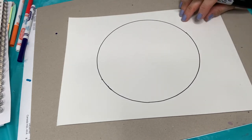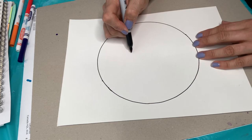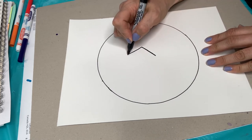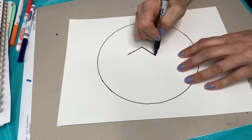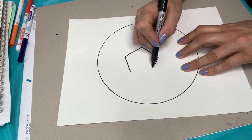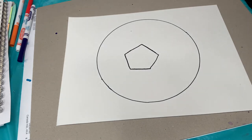Now we're going to draw a pentagon, which is a shape with five sides. It kind of looks hard at first but it's actually pretty easy. We're going to do a big one in the center of our paper — a big roof shape — and then angle in the two sides, then add a bottom. So it's a roof with two angled sides and a bottom. There's our first shape.